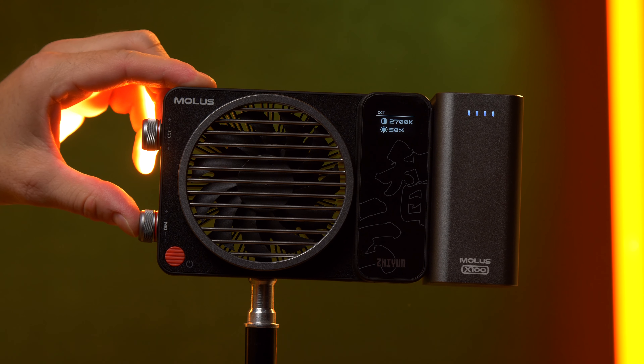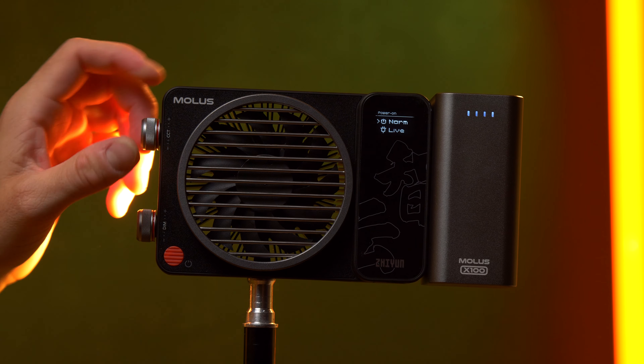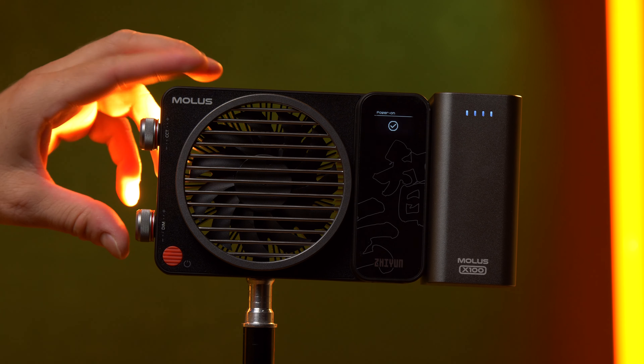For example, you can jump from 0% to 50% to 100% brightness, and the same for the color temperature. If you hold down the CCT dial for a few seconds you can choose a standard or wall-powered solution, though I'm not quite sure how this affects the light yet — for now the light hasn't changed when I change this setting.